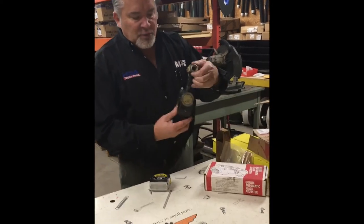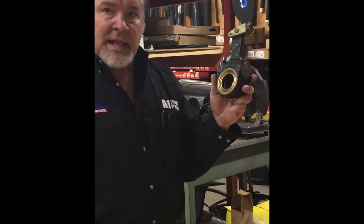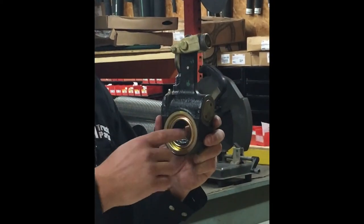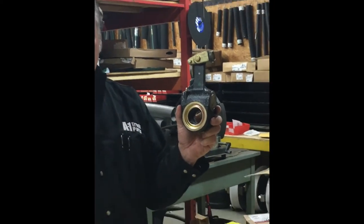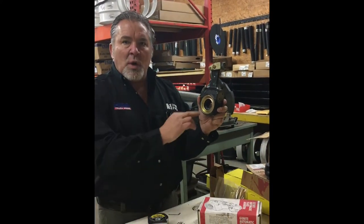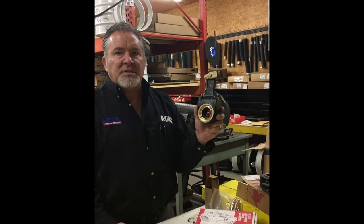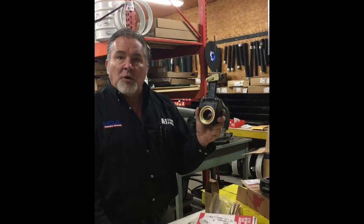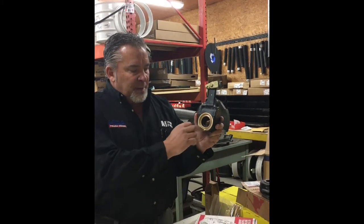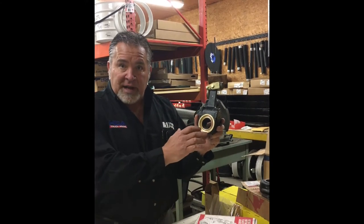I brought out two slack adjusters here. This one is made by Gunite, and this is a fine spline slack adjuster. Inside here you'll see some teeth — that is the spline of the camshaft that you're going to put it over. This particular one here is an inch and a half, 28 spline cam — the most common fine spline cam. There are some 37s for an old style Fruhoff. This is your most popular slack adjuster for your camshaft: 28 spline, what we call fine spline.